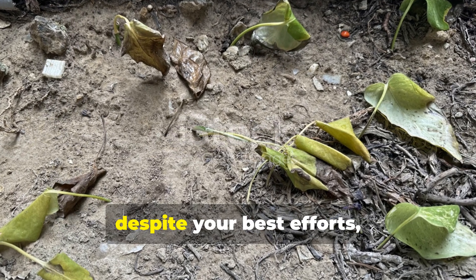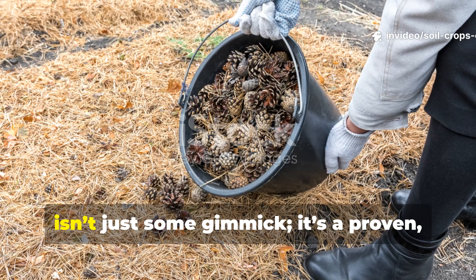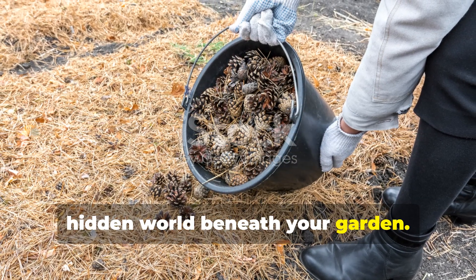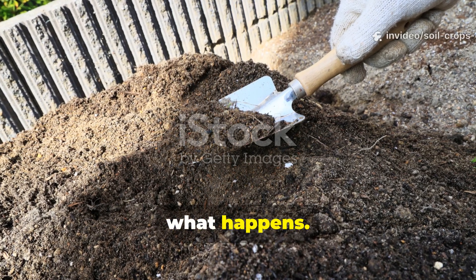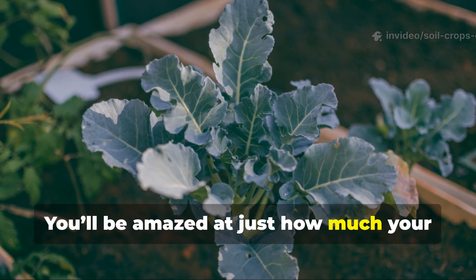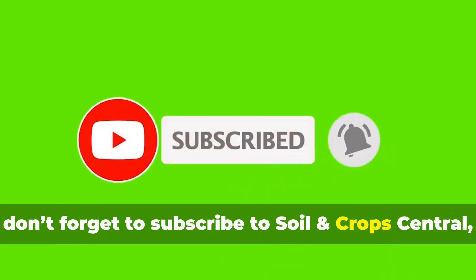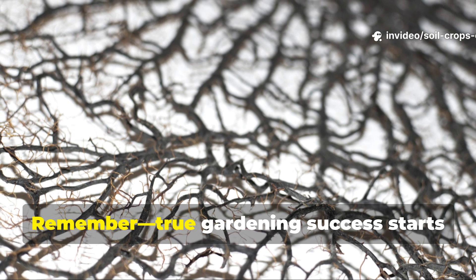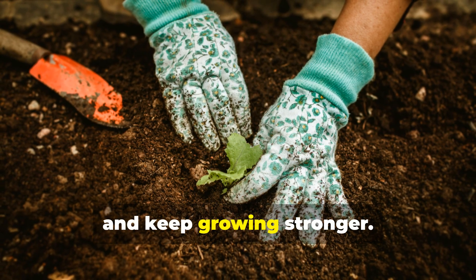If your plants have been struggling despite your best efforts, it's time to look deeper — literally. The cardboard-biochar-cornmeal method isn't just some gimmick. It's a proven, sustainable approach that revives the hidden world beneath your garden. It turns dead dirt into living earth. Give it a try, start small, watch the transformation, and then scale it up. You'll be amazed at how much your plants will thank you. If you found this video helpful, don't forget to subscribe to Soil and Crop Central, hit the bell icon, and share this with your fellow gardeners. Remember, true gardening success starts beneath the surface — keep digging deeper, and keep growing stronger.